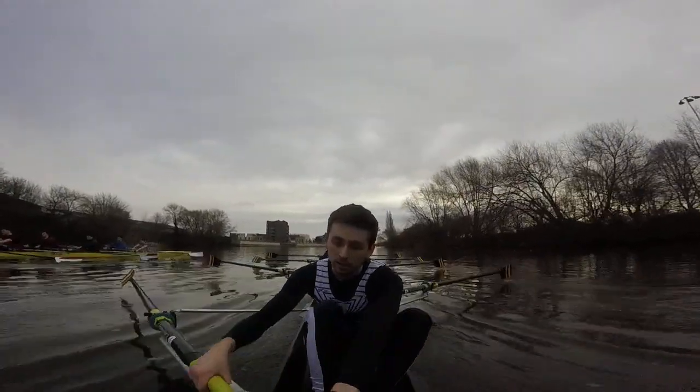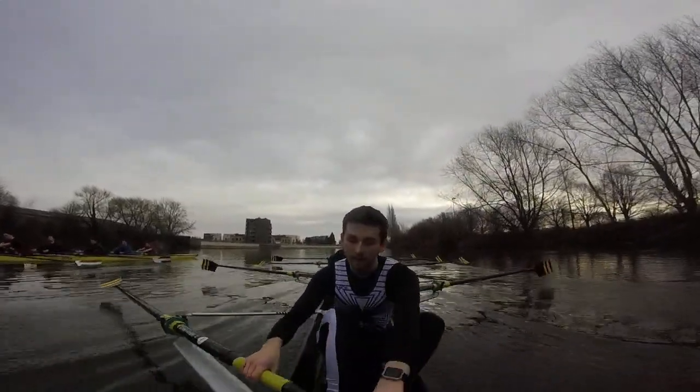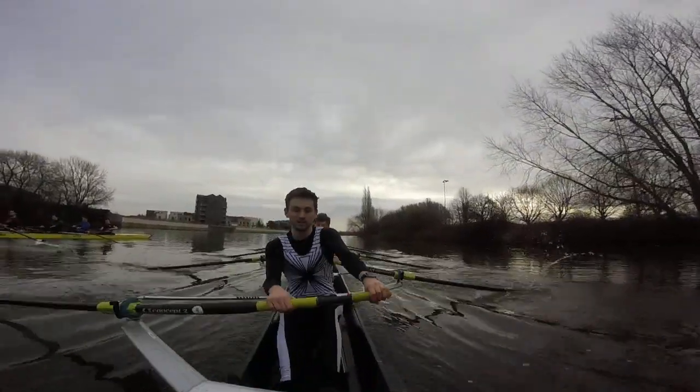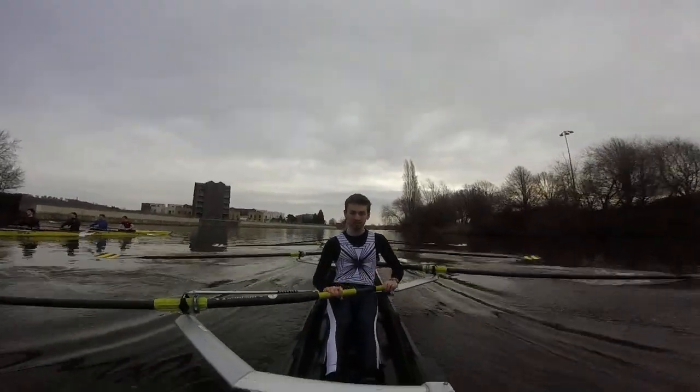Let's really think about getting that direct and attack into the catch. This one, go. The attack, send, nice — pick up there. Attack, send, good pick up boys. Good — you gained a seat from that, just that change. You gained a seat.